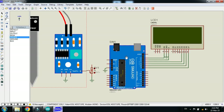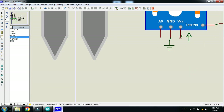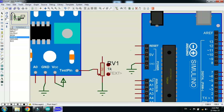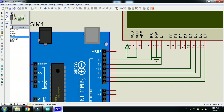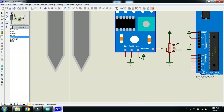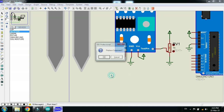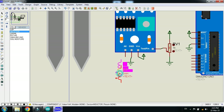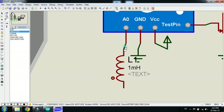Now connect the power pin where required — to the sensor, then to the Arduino. Also connect it to the potentiometer and then to the LCD. Connect the capacitor and inductor to the sensor as well, and rotate it to connect it to the A0 pin.